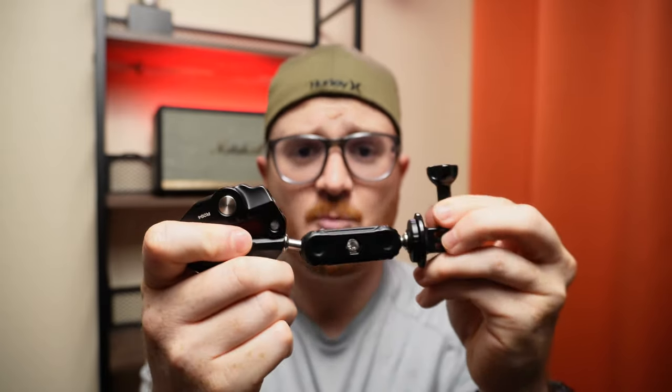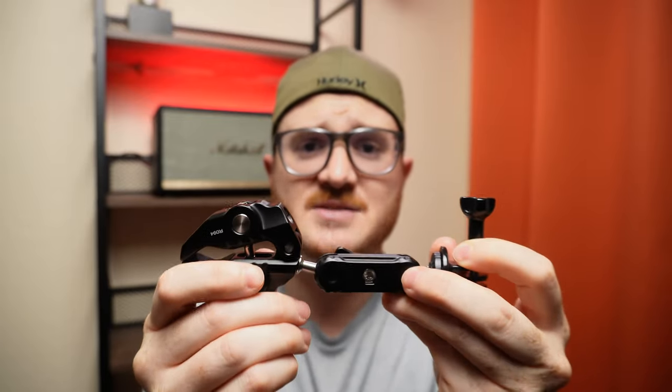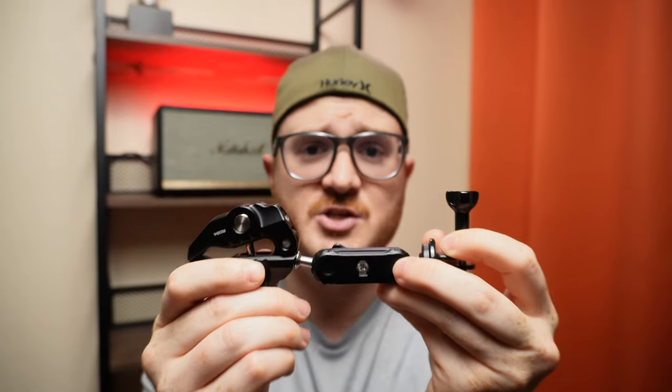Another nice thing about this mount is it's got a 3/8-inch threaded hole so that you can attach additional accessories. And outside of this GoPro mount, this entire thing is constructed of metal — not a piece of plastic to be found anywhere on here. And that makes this very durable.